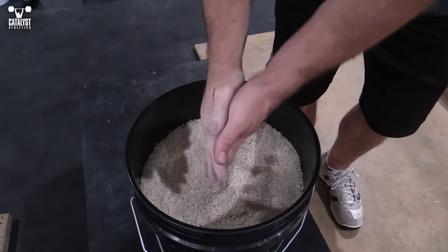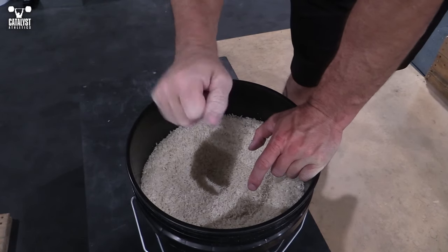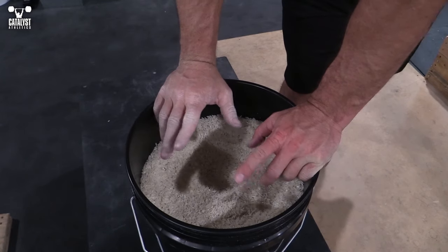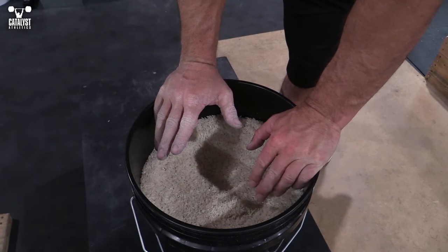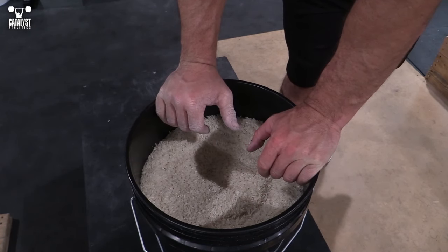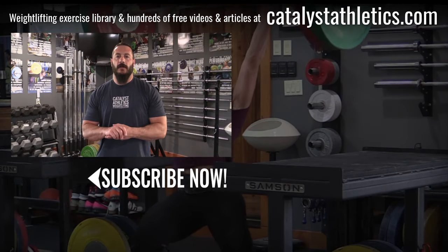Start off with probably two sets of 10 of each of these. With the wrist rotation, two sets of 10 each direction, two to three days a week, and build up to maybe three sets, three to four days a week, depending on how much you tolerate and how helpful you find it. Greg Ebert with Catalyst Athletics.